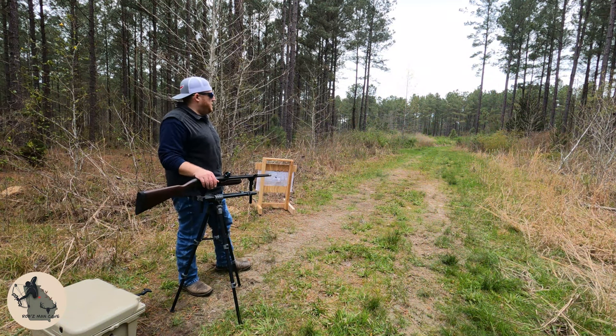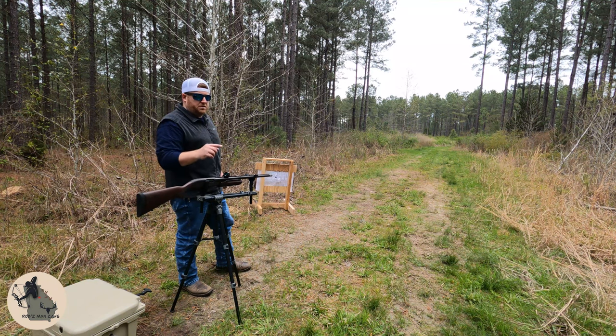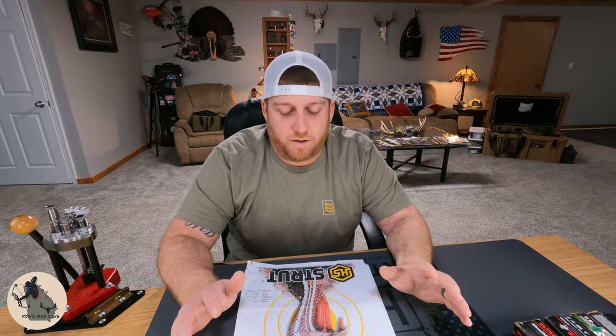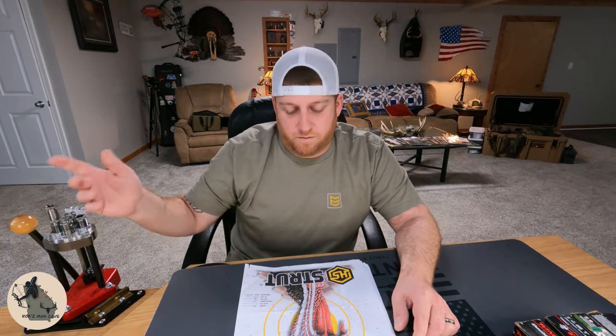That was fun — I had some surprises in there that I didn't think were going to happen. I know I showed you a preview of the results during each shot, but I like to do a count on how many were in a 10-inch circle, how many were on the bird, and how many were in the vital zone. Let's get home and get all this stuff tallied up. I'm going to start with the Nitro Turkey and end with the Rogue, just like we did in the first part of the video — 30 yards then 50 yards for each load.